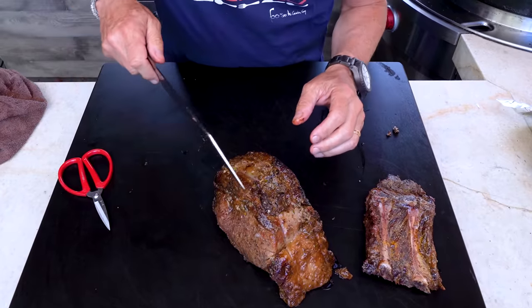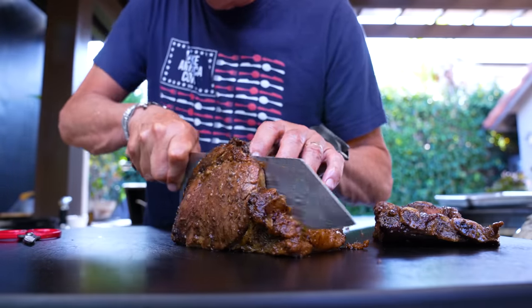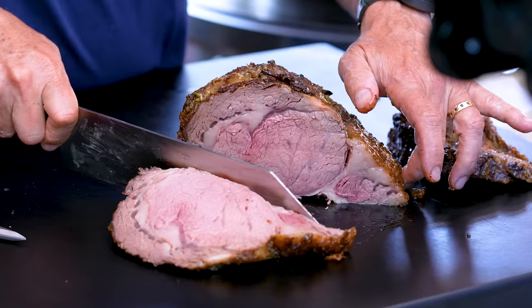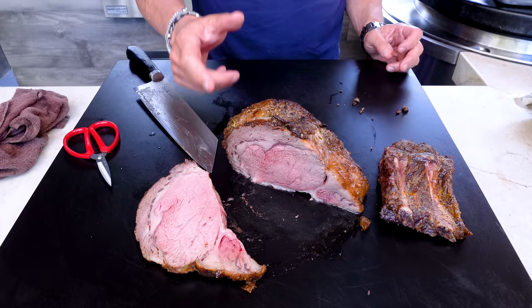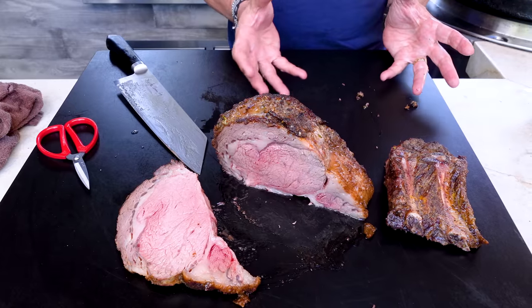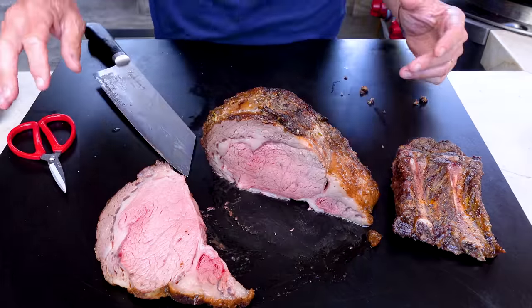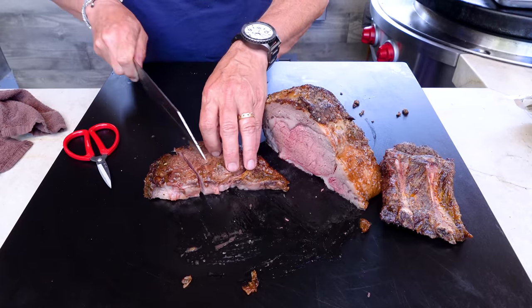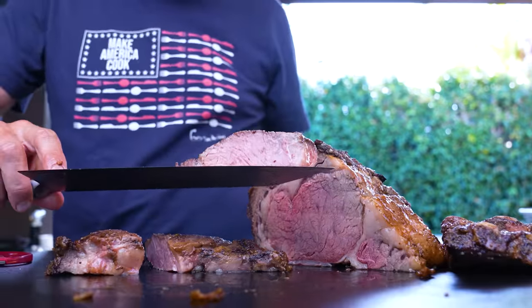Just make one nice clean cut — the outside for those that like the outside, and the inside for those that like the inside. And that, ladies and gentlemen, is about as perfect as you could ask for. It's gorgeous. Because of how we cooked it indirect on the grill, it's a beautiful piece of beef.